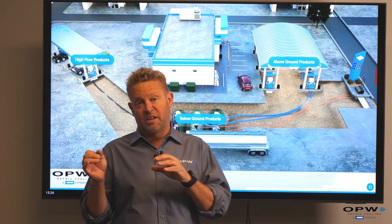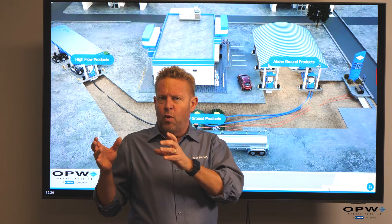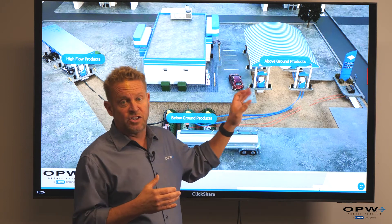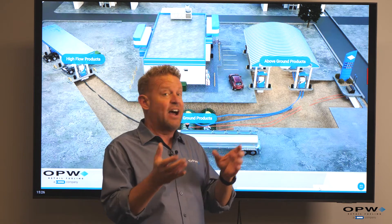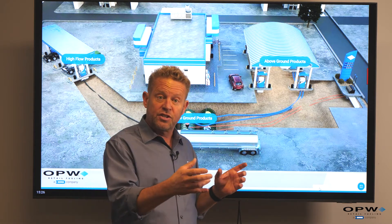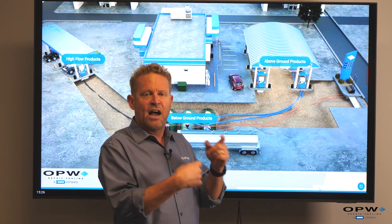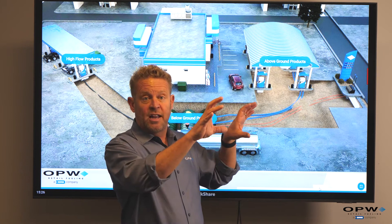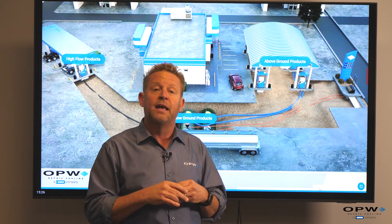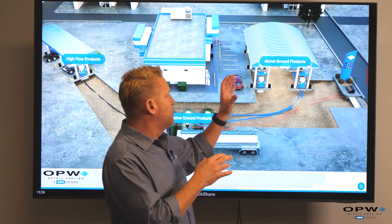Let's talk about what happens when the fuel gets to our dispenser — the last leg of our journey. We have to have a way of measuring our fuel as it goes into our vehicle, and that's the purpose of our dispenser. They used to be called pumps, but now they're just dispensers. Within this dispenser is really just a series of meters that calculates fuel as it comes through. It's being pushed by a submersible pump, it calculates it, sends it back to the electronics at the top of our dispenser, and that allows you to see how much fuel you've pumped and how much it's going to cost you.